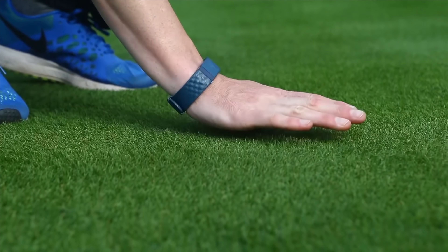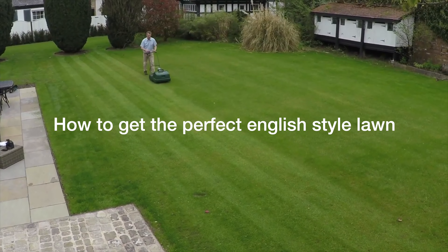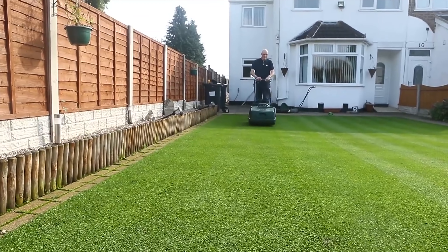If you want to improve your lawn, this is the video for you because I'm going to teach you a very interesting way to do it that you may never have considered before. And to do that, we're going to look at some of the best lawns in the world.